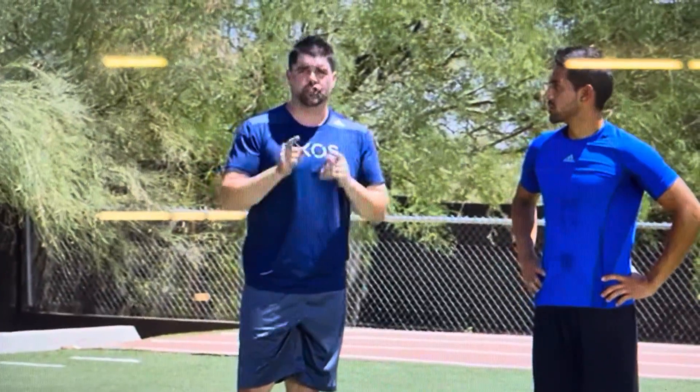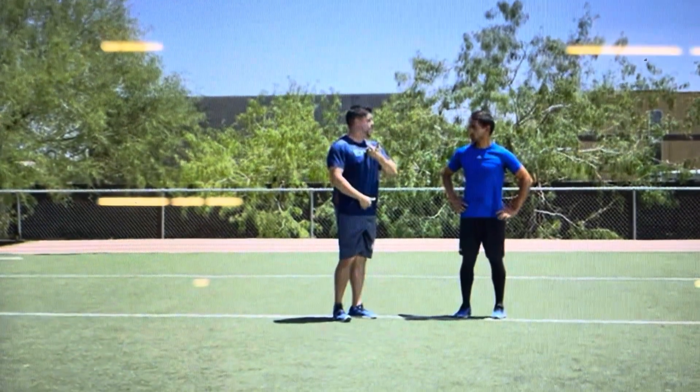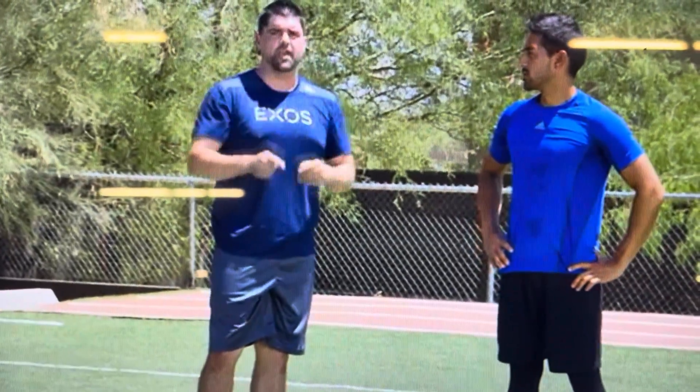To start this off, we're going to teach our straight leg skip. Again, double contact off the ground while we keep a good vertical body posture, giving that snap as the foot strikes the ground. Again, thinking whip from the hip.